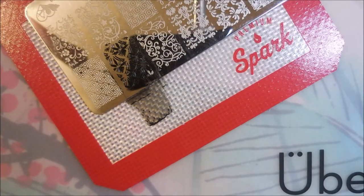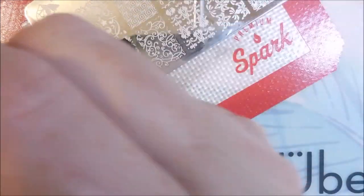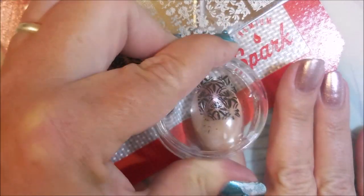That came out pretty good, pretty happy with it. Cleaning that plate off with some acetone real quick and do it again. Now I'm going to put this image on all of my fingers except my ring finger — I've got another image picked out for it. I'm working on that accent nail thing.